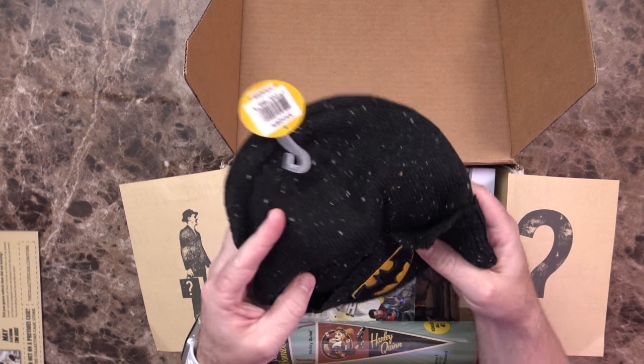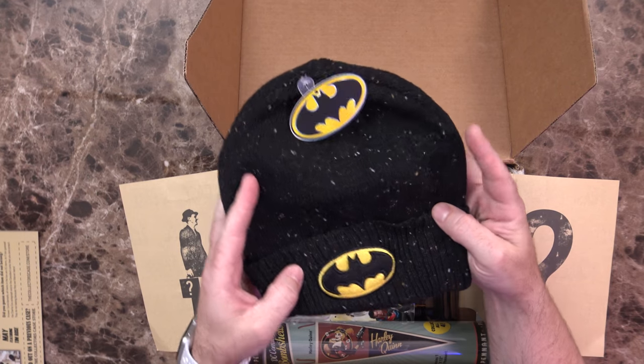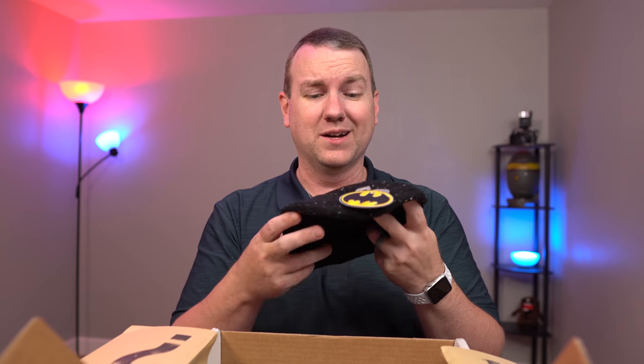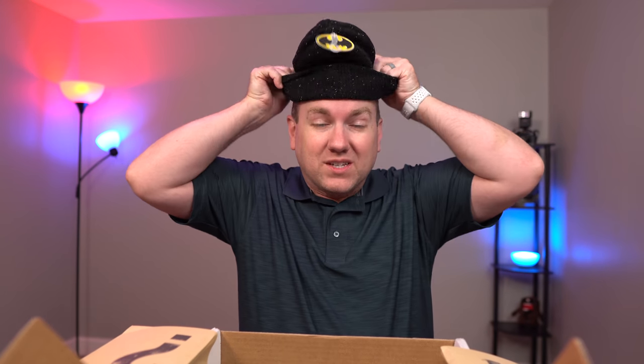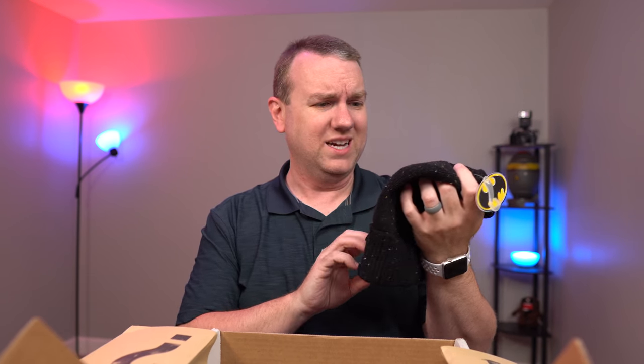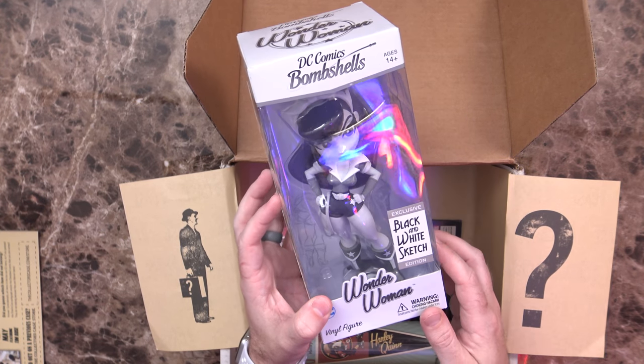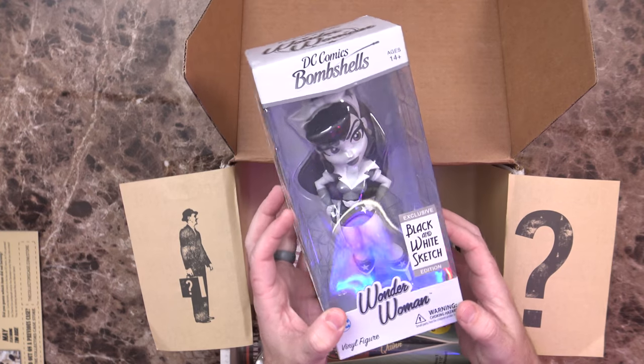First off, I see a beanie. Probably would have been a little more appropriate a month ago — we've actually entered into some proper, decent weather; it's like 80 degrees outside right now. But I will definitely hang on to this, maybe give it to the oldest kiddo. Very nice. We've also got a DC Comics Bombshells Wonder Woman Black and White Sketch Edition Vinyl Figure — that'll be a very nice addition to the shelves.